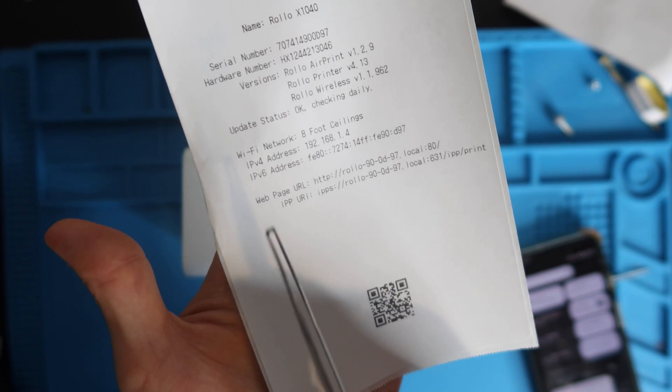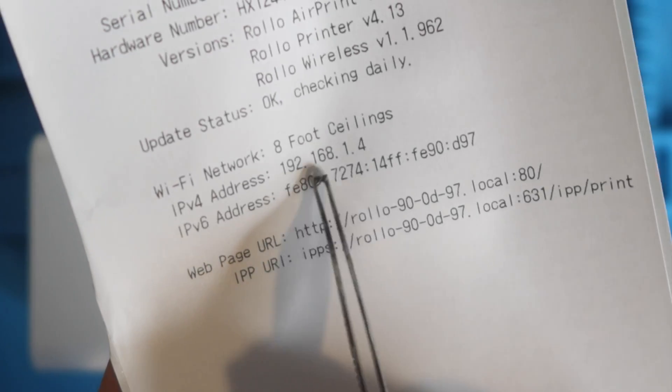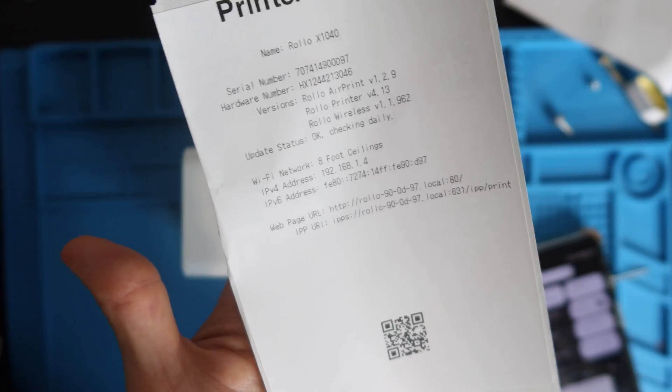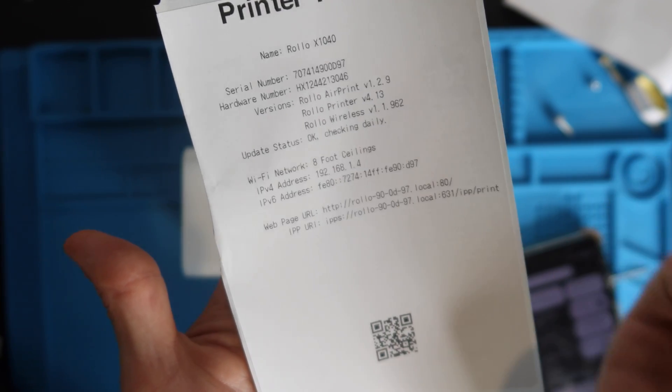If you don't have a mobile device, take the IPv4 address from the test page — the 192.168.something.something — type that into an internet browser and it should bring you to the same settings menu.